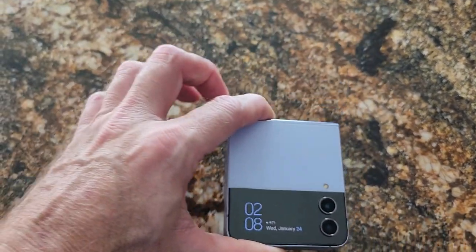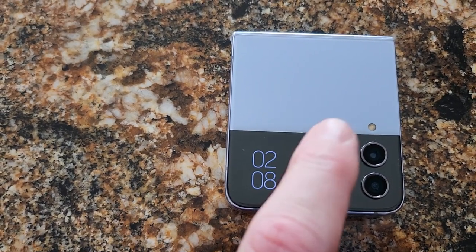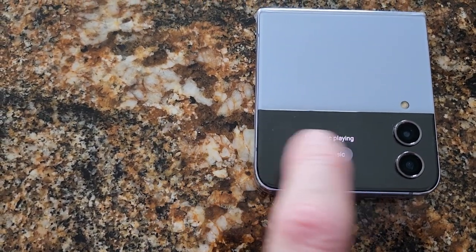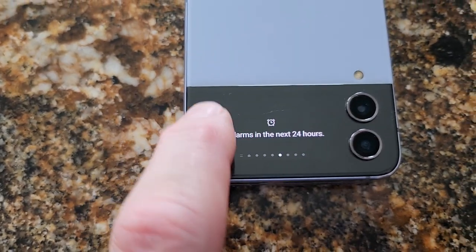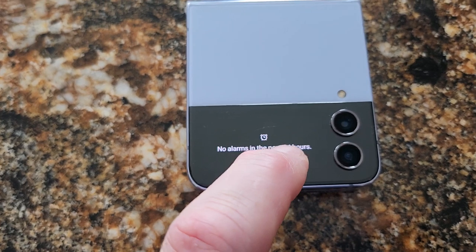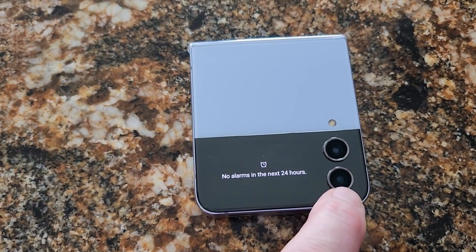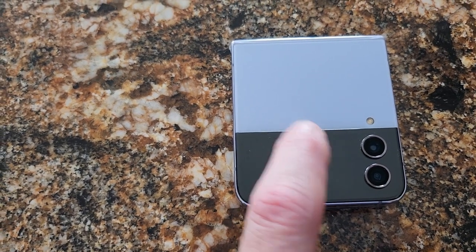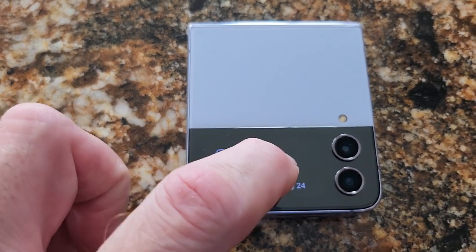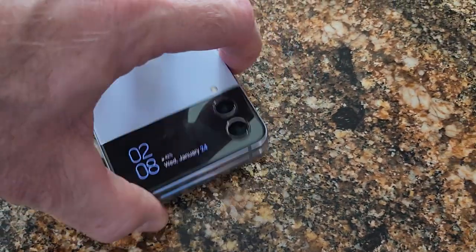Not a bad phone. I really like this front screen option. Double tap, and you can add the weather. You have a viewfinder so that you can use your back camera instead of your front selfie camera. And you'll see the image here. Kind of cool, kind of a nice feature.